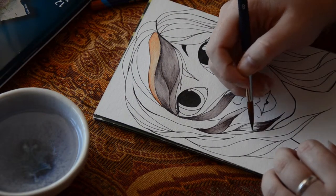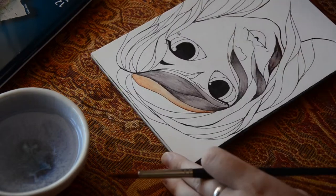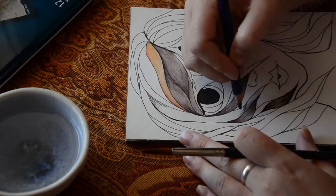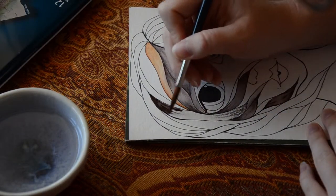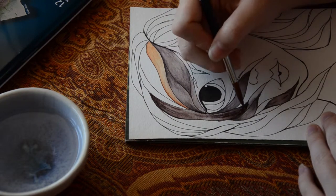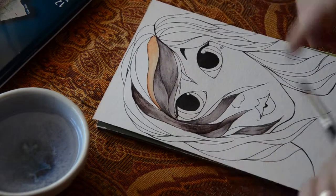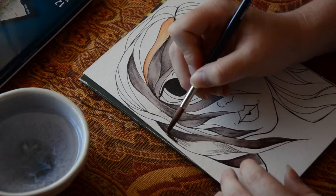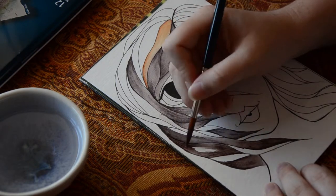You can see now how these Inktense pencils work. There's a variety of different ways you can use them, similar to the Sakura Koi coloring brush pens. You can either apply it straight onto the paper and then use a water-filled brush to just move the pigment along the paper.